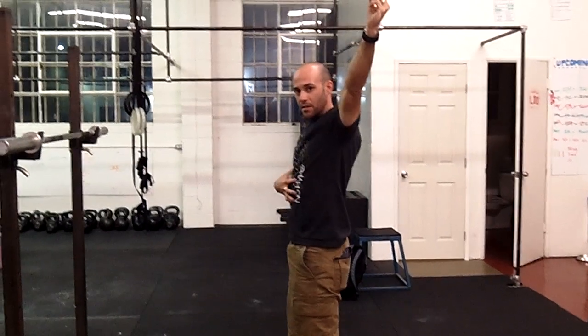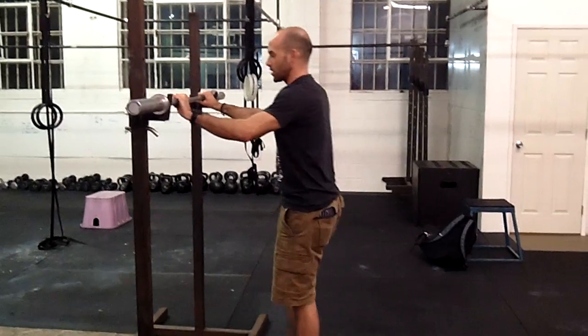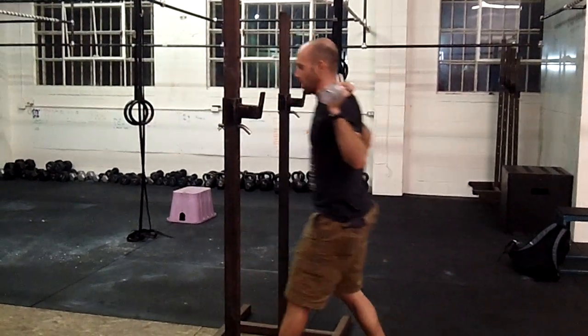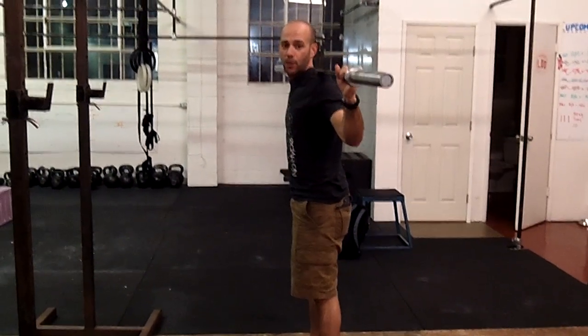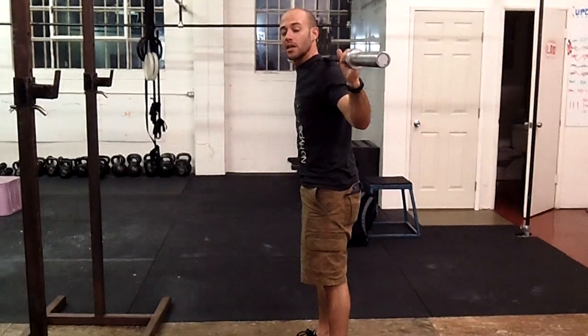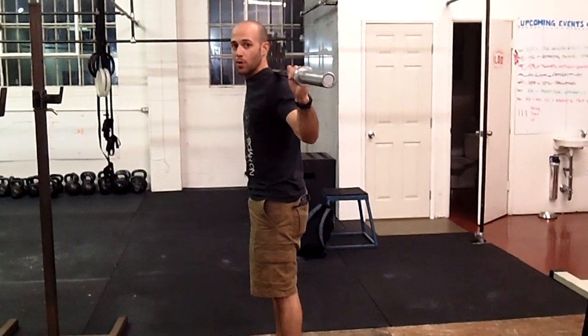Taking the bar out of the rack, come right to the center of the bar, stand straight up with it, take one big step back from the rack. Once it's here, find your grip — it takes a little bit of practice to find that good spot. From here, we're going to jump it up overhead.